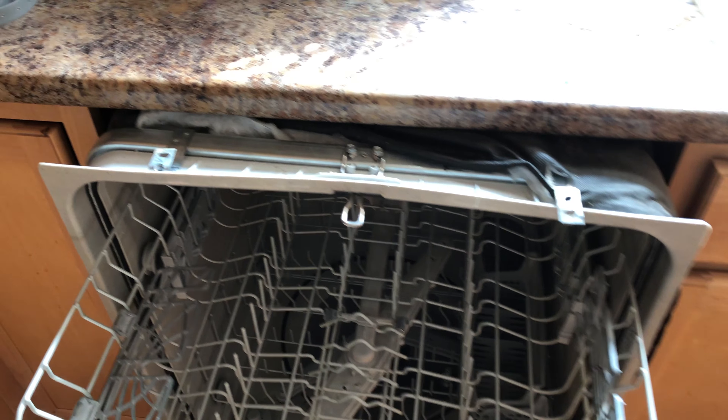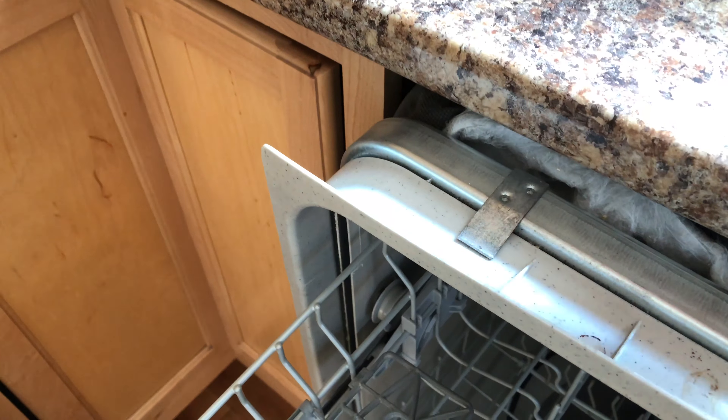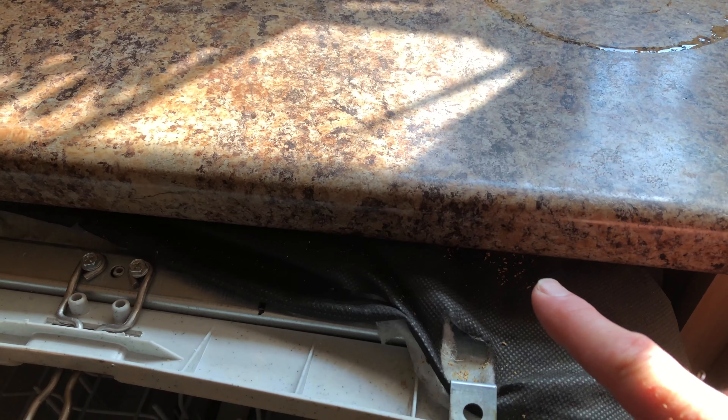Alright guys, hope everyone's doing well. I got a DIY repair to our dishwasher a few days ago. The strap broke and it's a non-serviceable, non-replaceable part on our Frigidaire dishwasher. And unfortunately, the holes where the straps go into the countertop are also stripped.